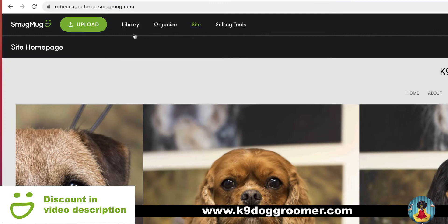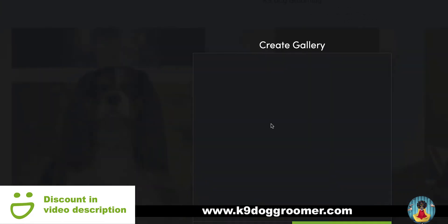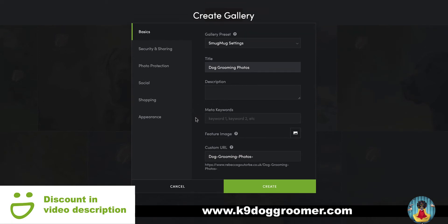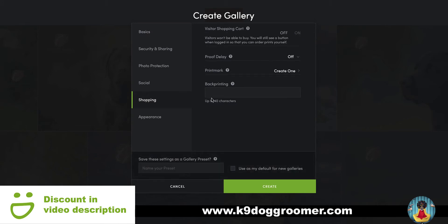Now, to get started, we need to upload our photos into a SmugMug gallery. If we click upload, we want to go into new gallery and we need to give the gallery a title. If we go for 'dog grooming photos' — these galleries are designed for photographers and there's only one other setting you need to worry about, and that is a shopping cart. If you click shopping, it sweeps the shopping cart off. I do have a full video on all the settings on a SmugMug gallery and how to upload your photos for photographers.